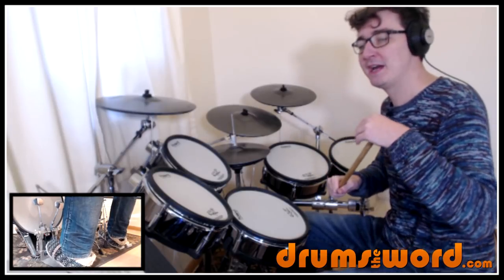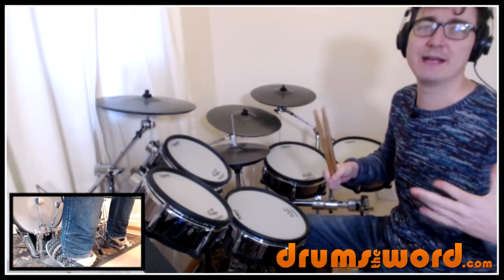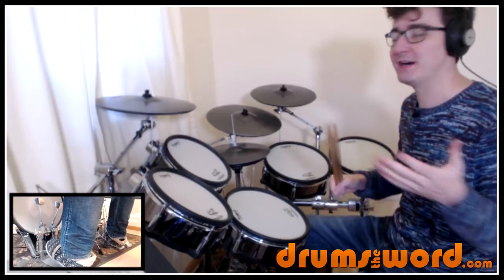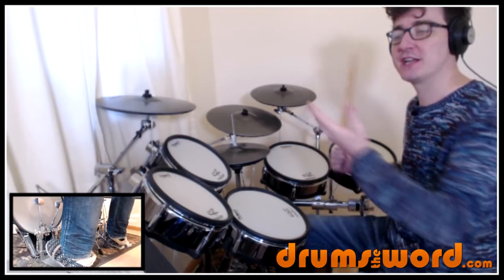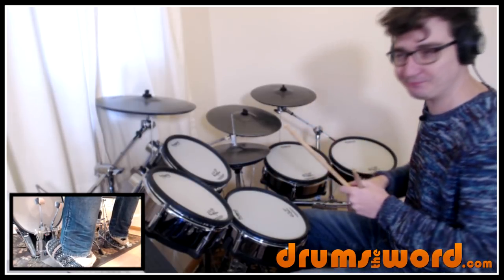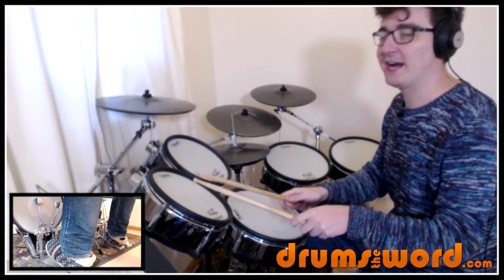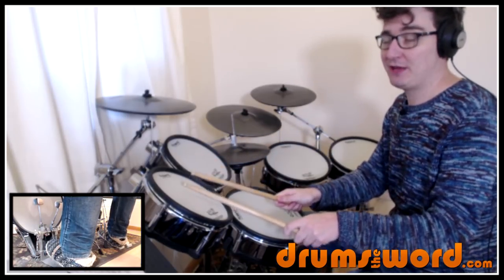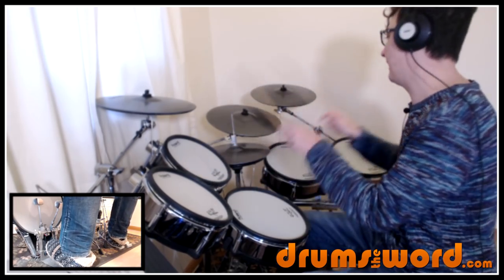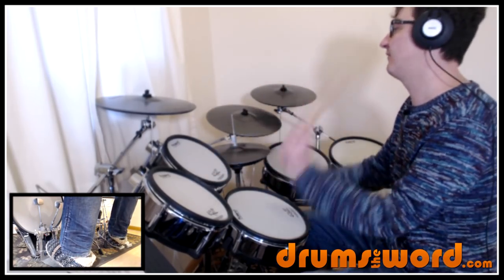We just start off with three toms and I've written it as flams, even though they're not really on the recording. Because of the echo effect being added it sounds better if you play them as flams — so that's what I'm playing here, even though on the recording it's just single strokes. We start on the floor tom, lowest tom, we get one and two and then up to the highest tom: one and two and the and of two, then beat four, so we get one and two and three and four and one and two and three and four.